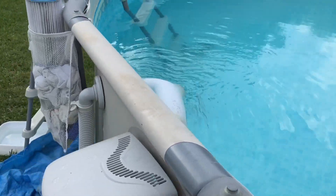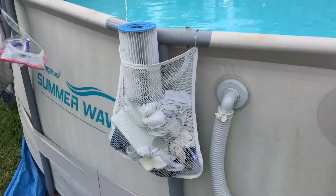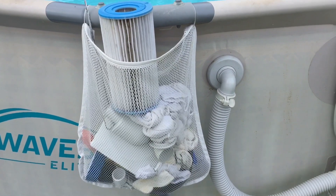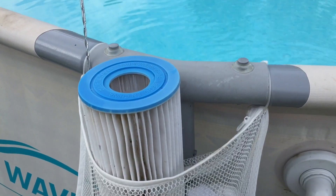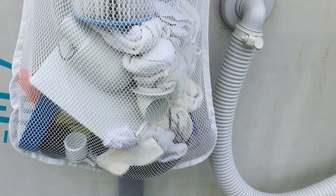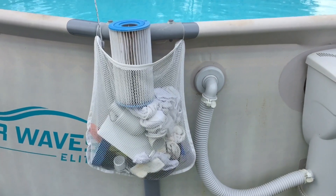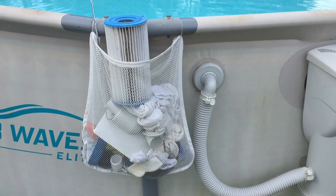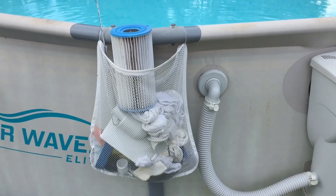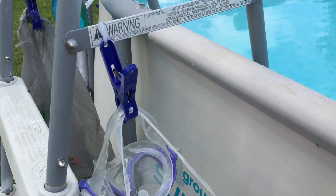We thought we'd share some of our other great Dollar Tree pool hacks. Here we have one of these mesh laundry garment bags for washing delicates in your washing machine, but we just attach that with zip ties right to the pool edge to hold all of our stuff — the attachments to the pool sweeper, extra socks, the extra filter, and the fly swatter. I've seen similar organizers at hardware and pool stores for five to ten dollars, but I made one for just a dollar plus a couple of zip ties.